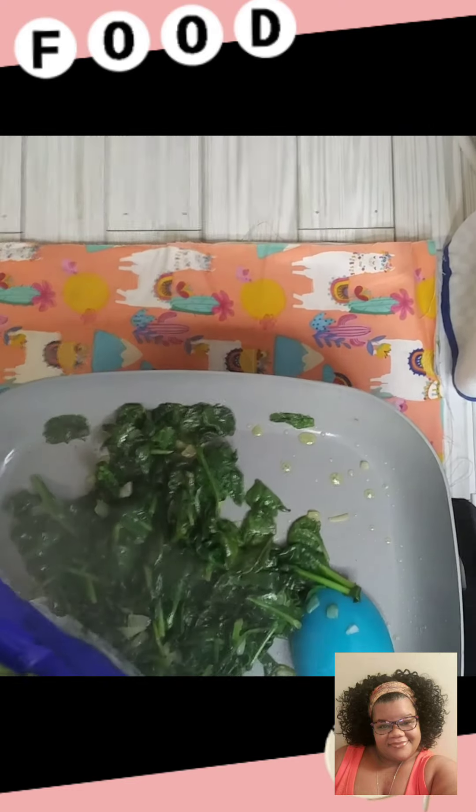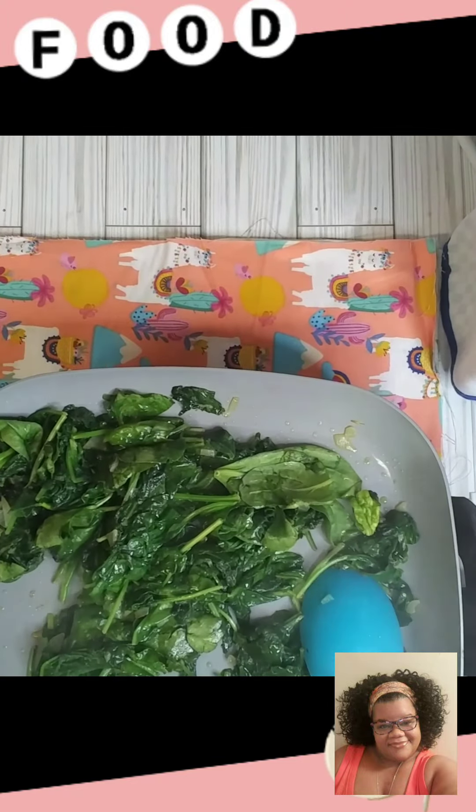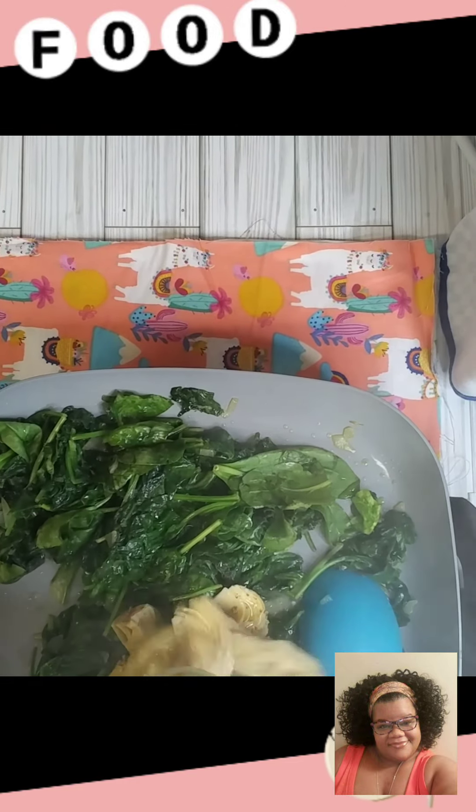I grabbed my other bag and I'm going to go ahead and put that in. It's going to reduce down some more. So I'm going to go ahead and add in our artichokes. I'm using a jar of artichokes — I didn't feel like buying the actual head of artichokes, but these are just as good.